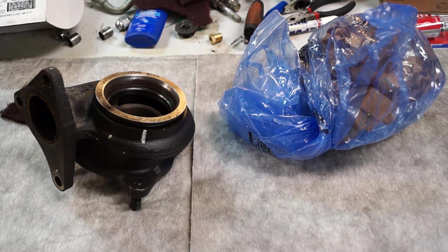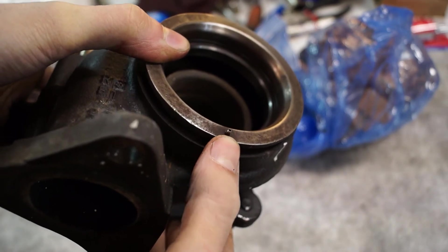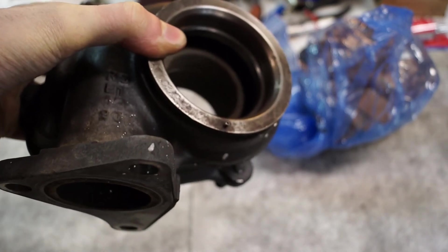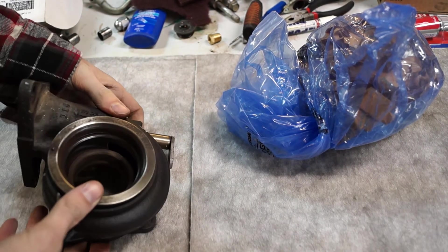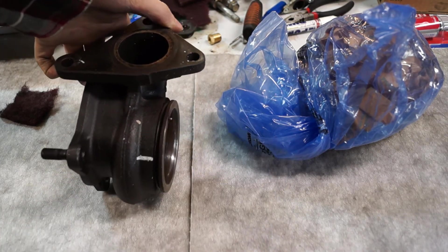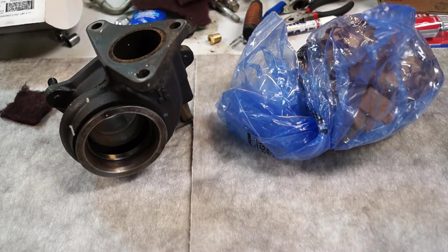I didn't get a chance to show the disassembly part for the exhaust side — I didn't have time to set up the camera and just wanted to get the thing sent away. There's a dowel here. It's really a bitch, I'm not going to lie. I almost wouldn't even recommend trying this if you don't know what you're doing. You have to hit it and give it a couple of taps all around and it'll start to move. Some people can't even get it apart without damaging the exhaust wheel, because if you cock it to one side you'll jam the exhaust wheel and bend it against the housing.